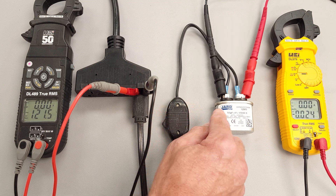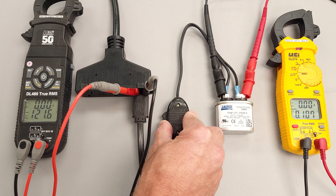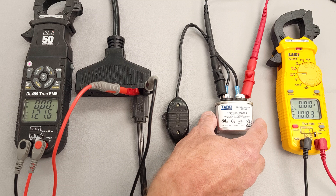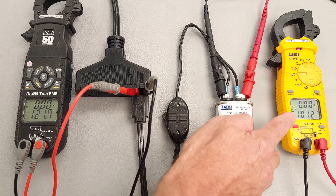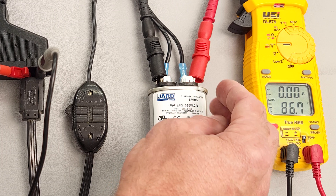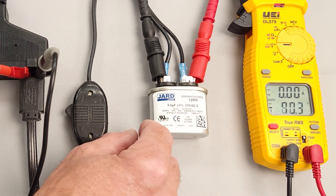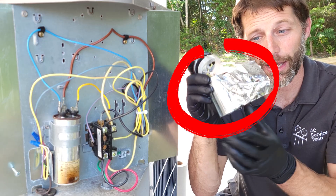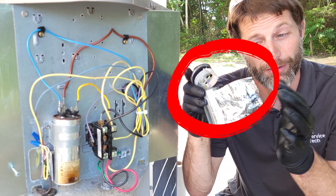All the capacitor is doing is it's storing voltage on the plates. And when we're measuring with direct current, we're measuring the difference in the voltage from this plate compared to the plates over here, and these are separated by a film. And so this capacitor is discharging.